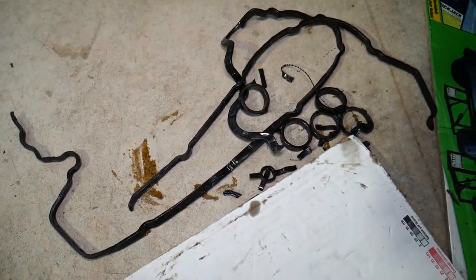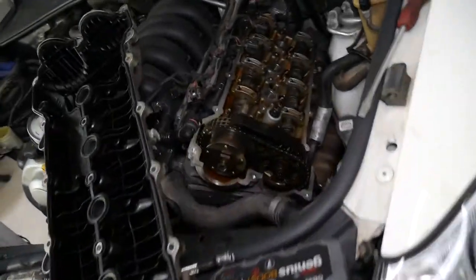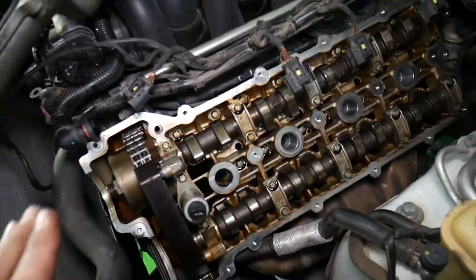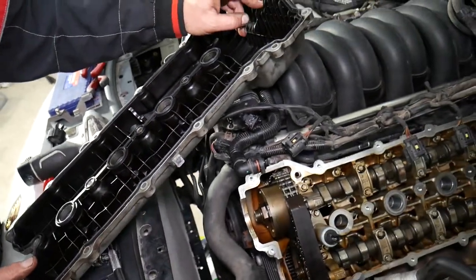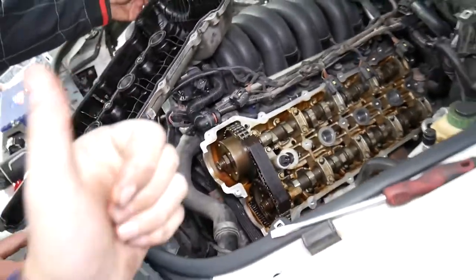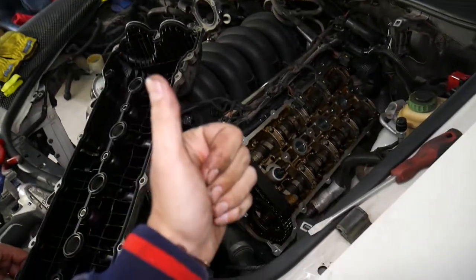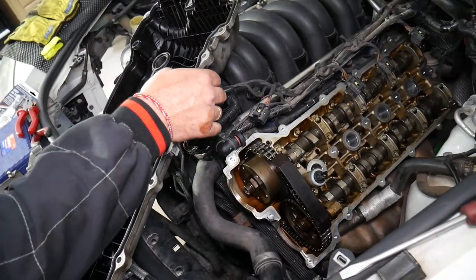This is the old gasket — it came out in pieces, completely separated. It burned and turned into plastic. It's devastating. It was leaking so bad that everything here on the side of the engine, the spark plug wells, were full of engine oil. This is what it looks like without the valve cover, and this is the new gasket installed. Stay with us, we'll show you how to do it. Don't forget to subscribe and like the video.